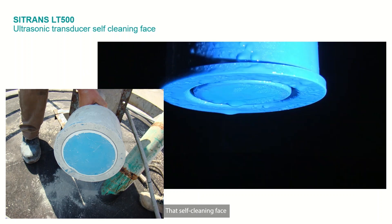That self-cleaning face is very popular on all of our ultrasonic units. You can see the material shedding off, whether it's solids or liquids applications — it keeps the sensor nice and clean, maintenance-free, and has been a great advantage for us over many, many decades of level measurement.